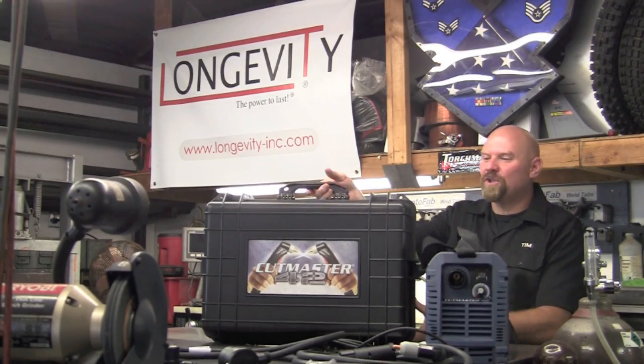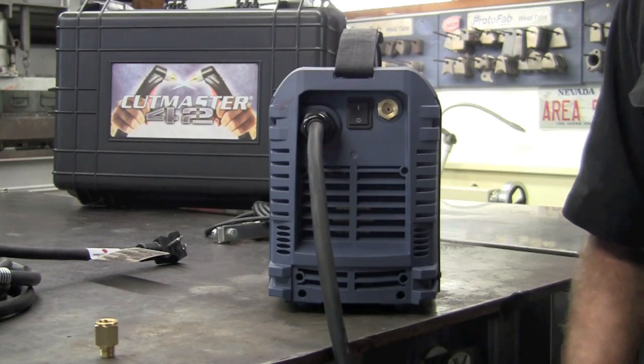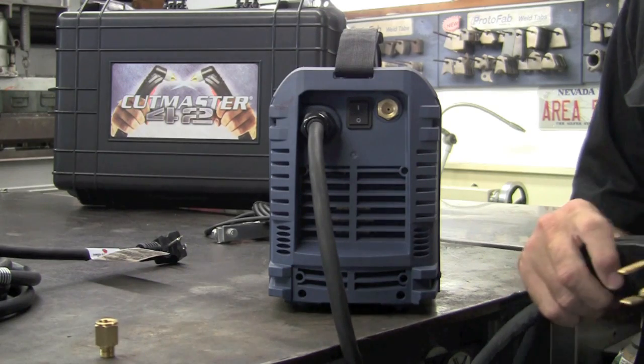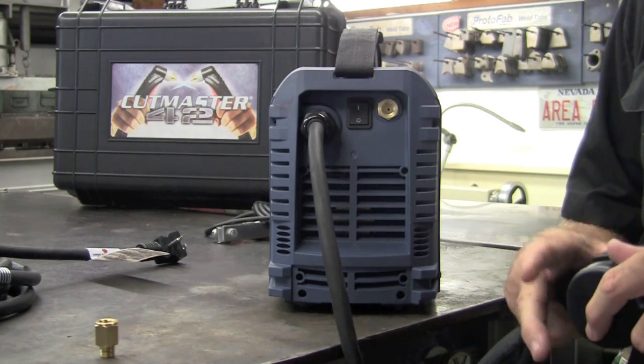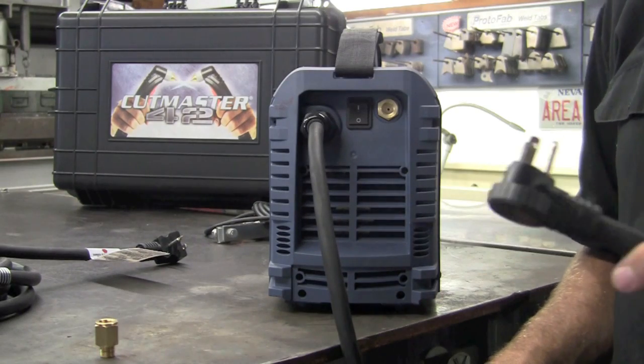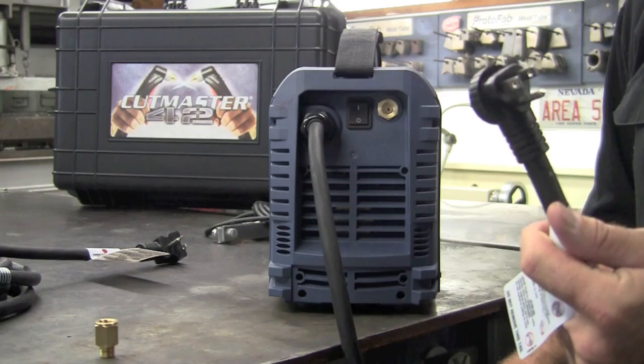The Cutmaster 42 is shipped in this nice case. On the back of the machine you can see that we're pre-wired for a 220 plug. Simply, if you need something different like 110, you'll plug the adapter in, select the appropriate receptacle, and this sets you up to plug directly into a 110 wall outlet.